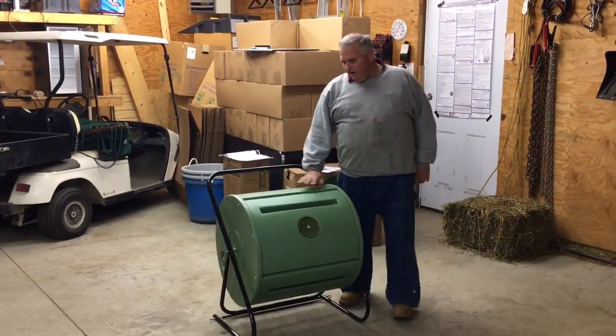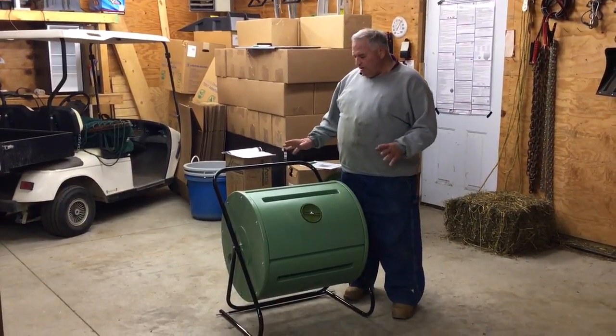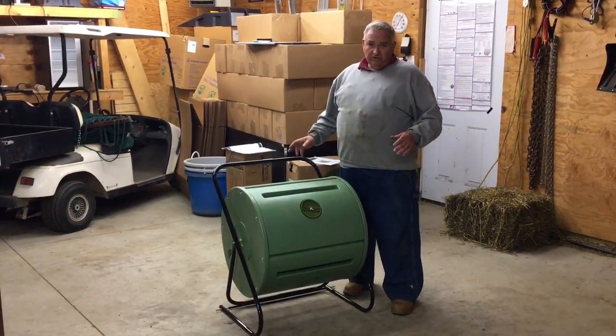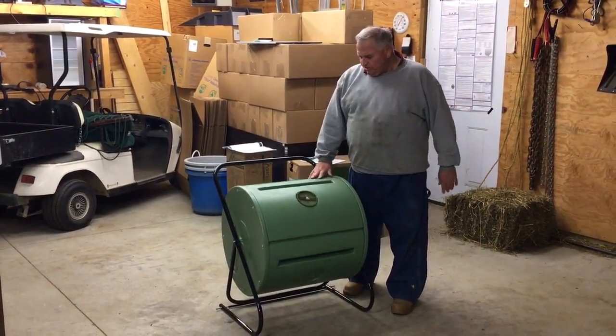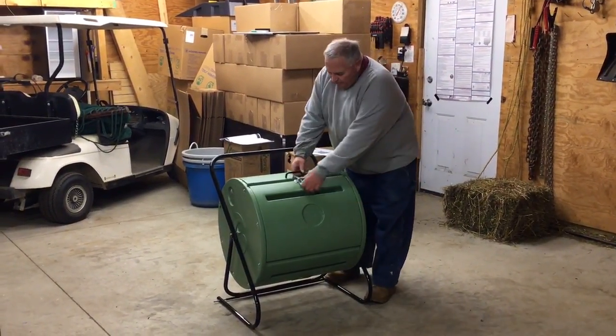Mike McGroity here. Today we're going to do a quick review of this Mantis back porch compost tumbler. This is for making compost — it'll actually make a pretty reasonable amount of compost.